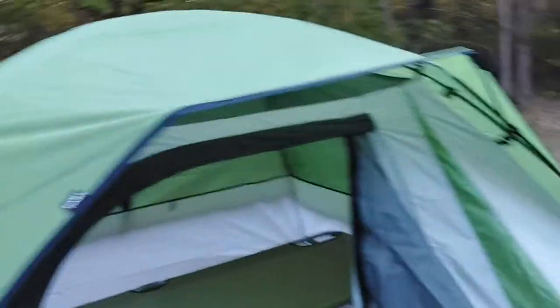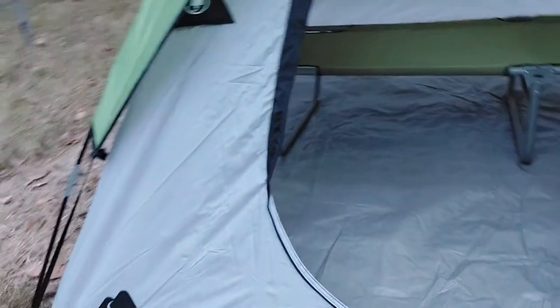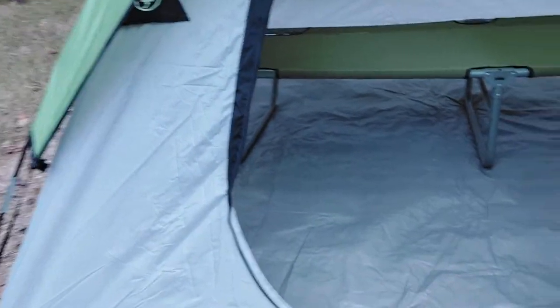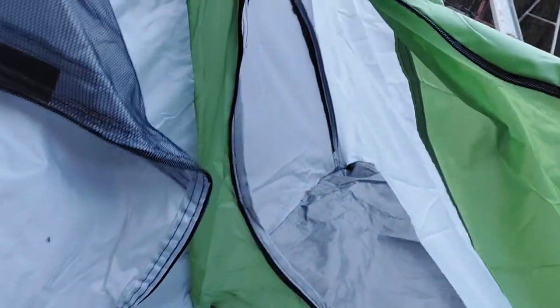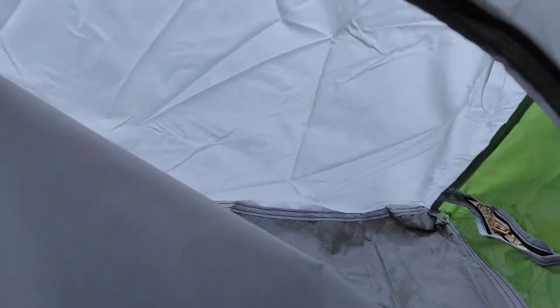The only place where you slide a pole through the material is on this doorway — just a little doorway. So for $39, it's not bad at all. It's kind of cool — it's got a little pocket here to put your shoes, your boots, if it's all rainy and yucky. And on the inside, you can unzip it and get your boots out of there. Almost like a little transfer area.